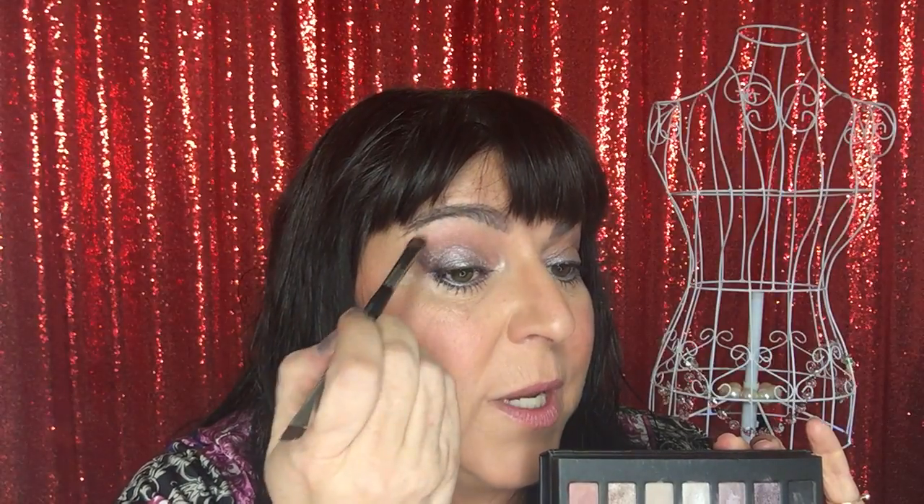I put a little bit of Smitten on my brush as well and just swiped it right under my brow bone back and forth, so the top part of my eye just above the brow bone has a little bit of shimmer. And that is what I did with the palette.